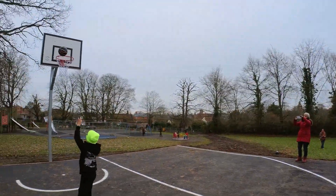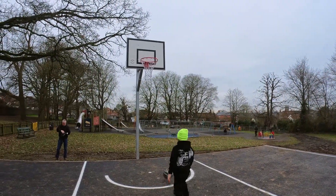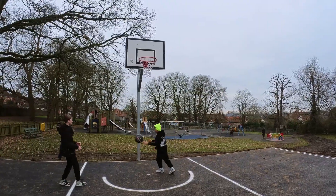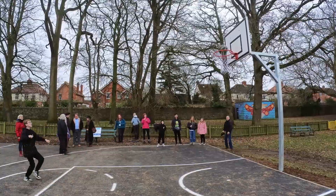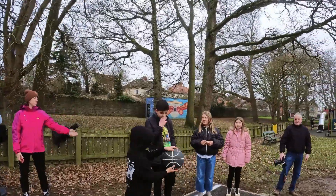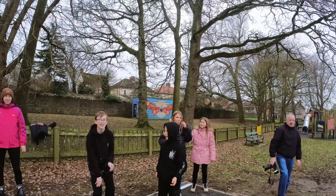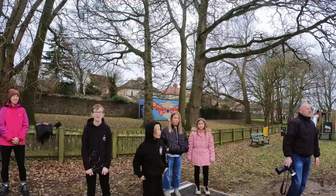They're all at it now, look. Side shot, there it goes. Nicely done. So do you guys play this at school? Do you play basketball at school? No, you don't? You do actually. Have you guys played netball? I used to play attack when I played netball.